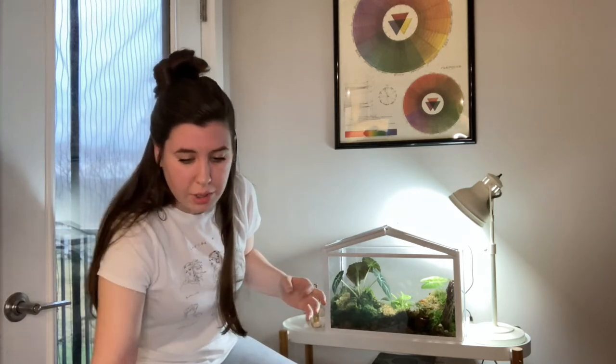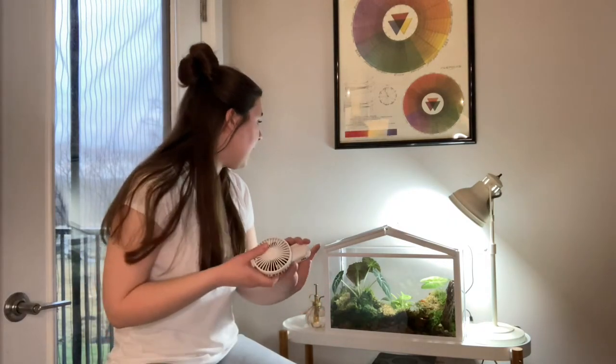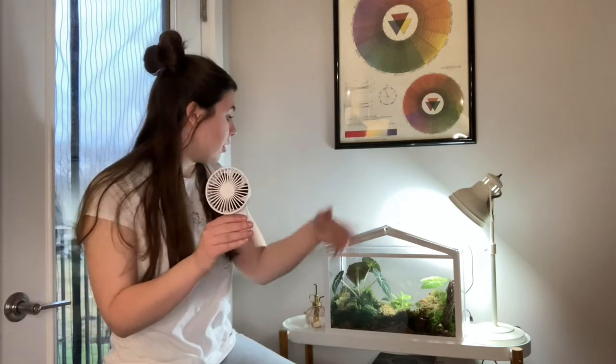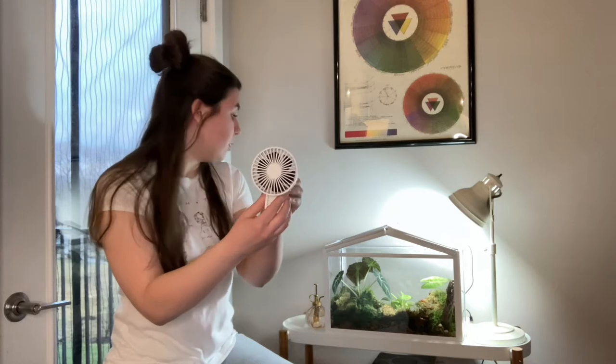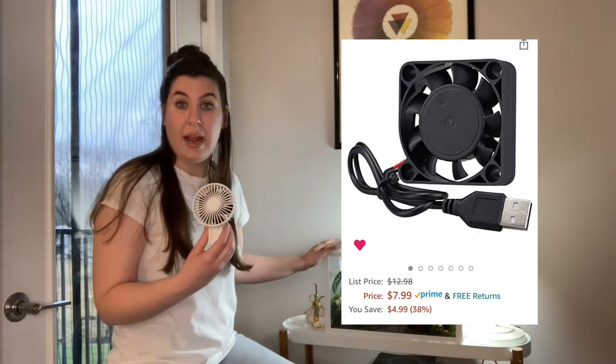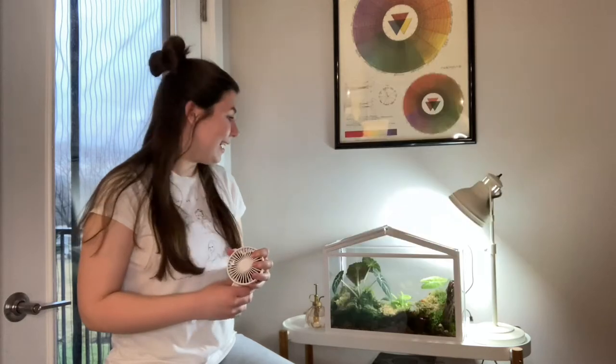Another update I want to talk about is that I did change the fan that was in the original greenhouse build. This is the same greenhouse, just to clarify. I had this fan in there to circulate air. If you want to learn about why, go back and watch that video. I have switched that out since purchasing the greenhouse, so let's get into it and zoom in on the mini greenhouse.